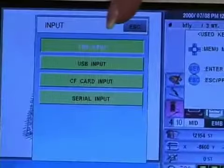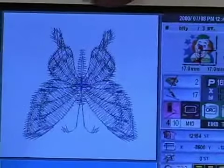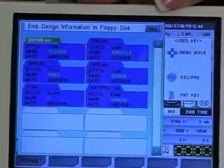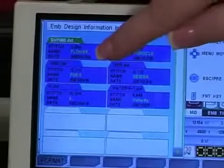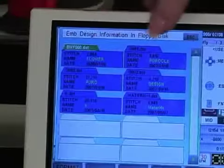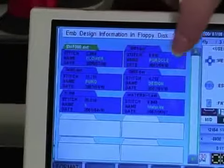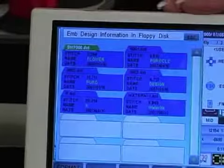So we're going to leave it on floppy disk drive and press set. The embroidery machine reads what's on the disk and will display it for you. The first item we want to use is called flower. It'll have a green highlight to the tab and will also show the names of the designs in green. So we're going to stay with flower and press set.